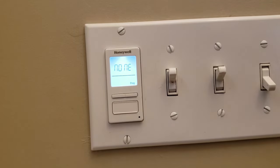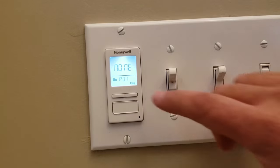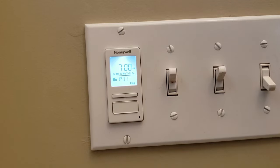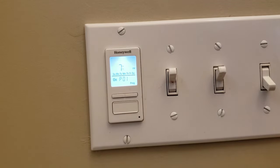Now we're back to P01. We'll push the bottom button. Now where it says none, we'll push the top right button and we get the days of the week. We're going to select them all. Push the bottom to select. The time we want it to turn on is 7pm. Push the bottom button — 7pm. Push it again. It flashes. It's done.